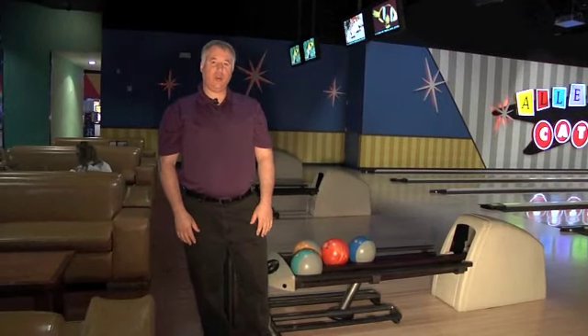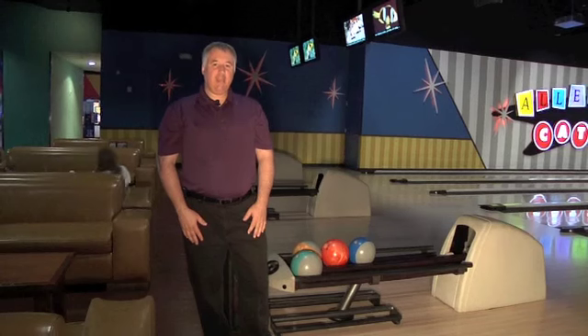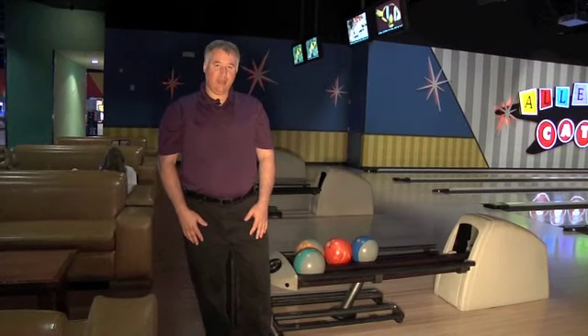Hi, I'm Coach Lonnie with your quick tip for today and today we're going to talk about bowling etiquette.